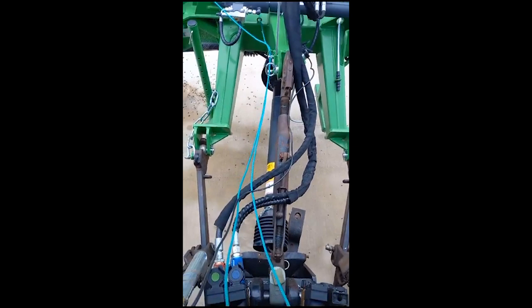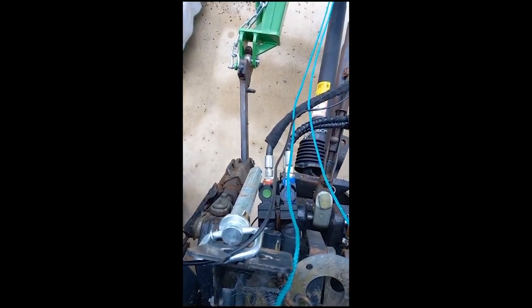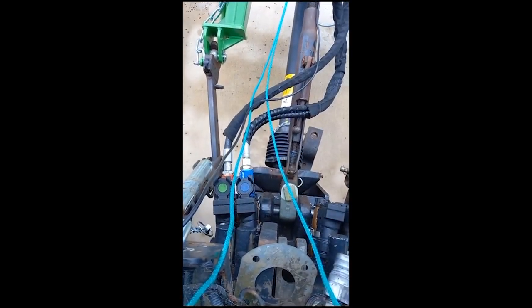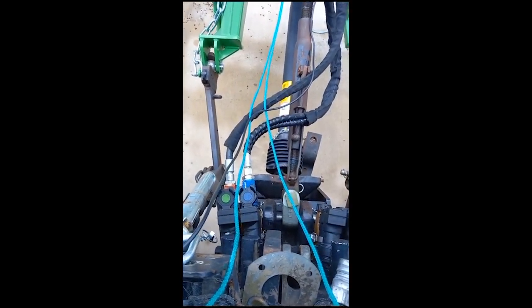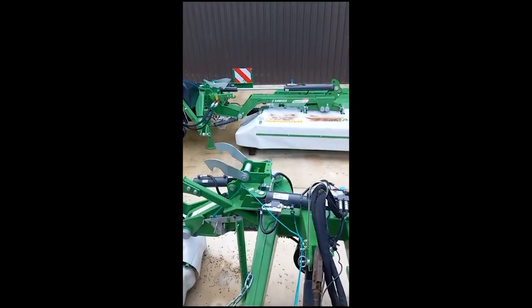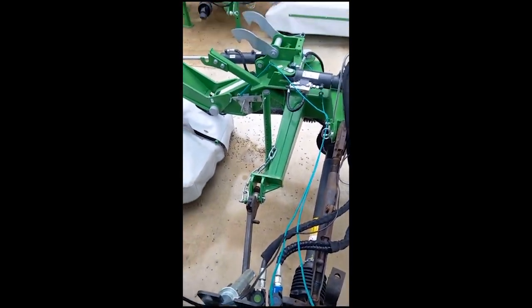The machine has three hoses. The red hose is for the lift and charging of the pressure, and the two blue hoses go into a separate SCV bank and they fold the mower head around to the back for transport. We're just going to focus on the red hose today.